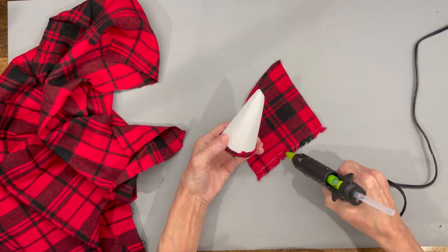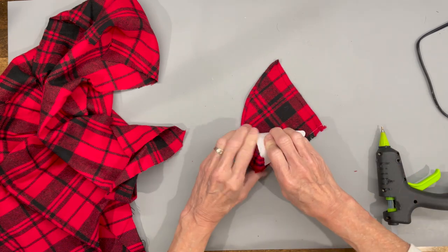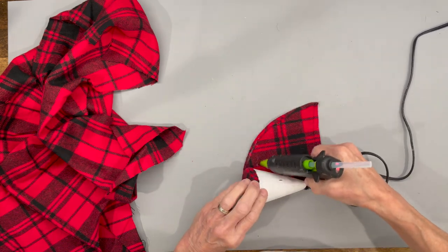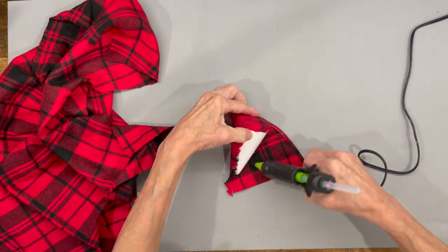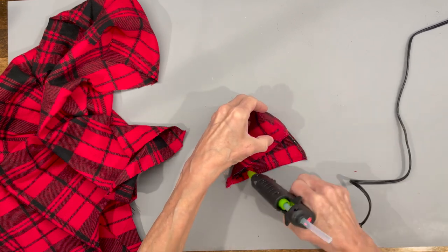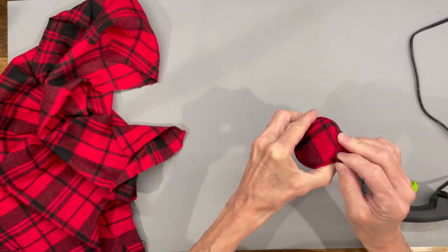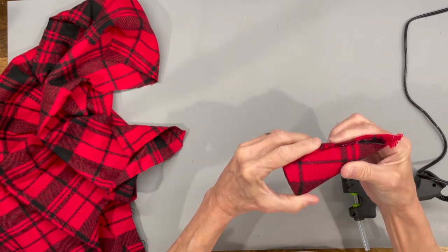Attach the cone right to the very edge of this and start gluing it all the way around. You're going to finish on the edge that you glued — the finished edge is right there.